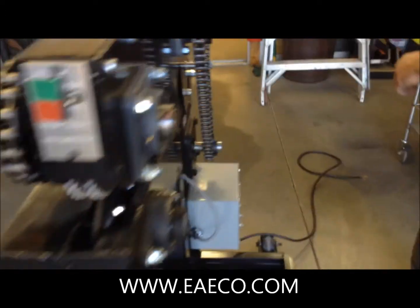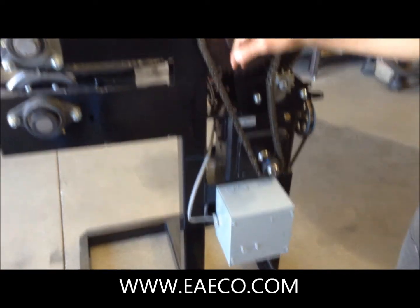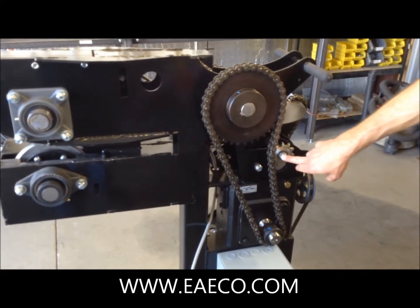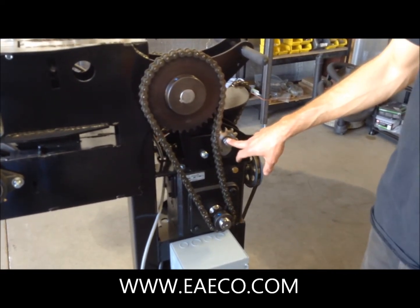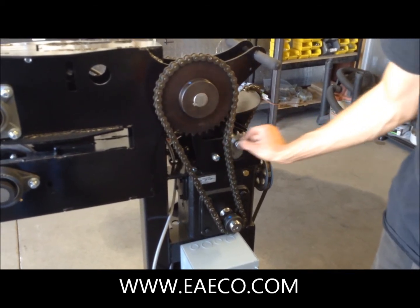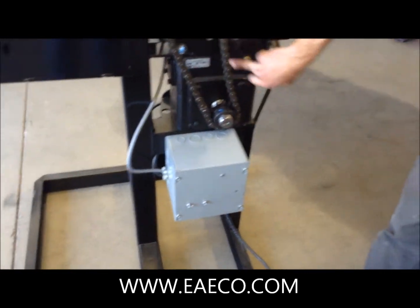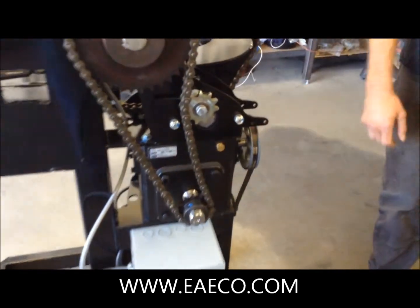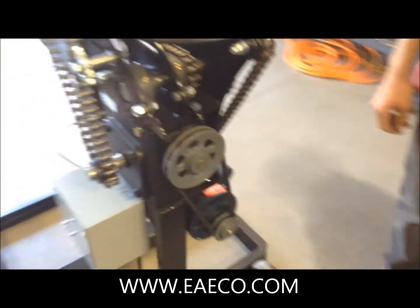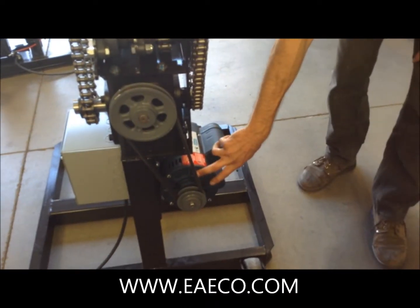Coming onto the right side of the machine, we've got the first chain tensioned by this idler sprocket. You can just loosen up this bolt and slide it in and out to tension the chain. There's also the electrical box, gear box, and pulleys coming from the motor.